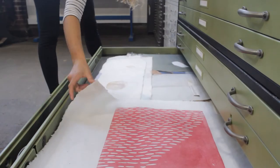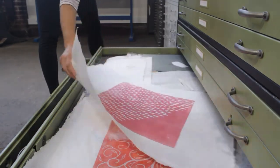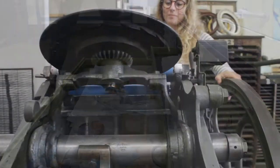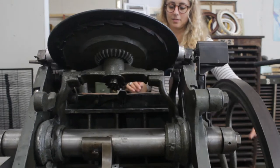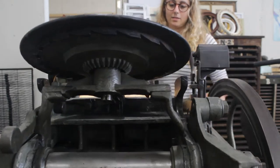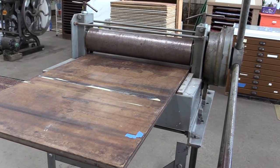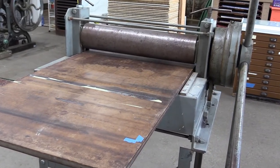I became interested in printmaking in undergrad at Cleveland Institute of Art. I really like the ability to repeat something that you've carved multiple times. Printmaking is kind of an umbrella term that encompasses a lot of different techniques. Here at Grounded we have a couple different presses that allow us to do a few different kinds of printmaking. We mainly focus on relief printing, monoprinting, and hopefully soon etching.